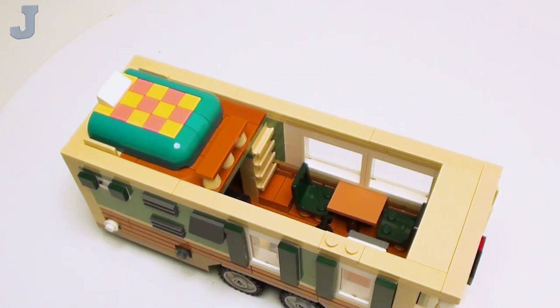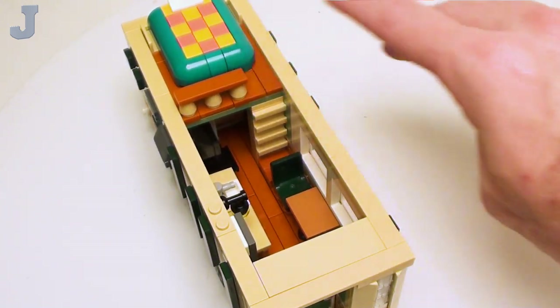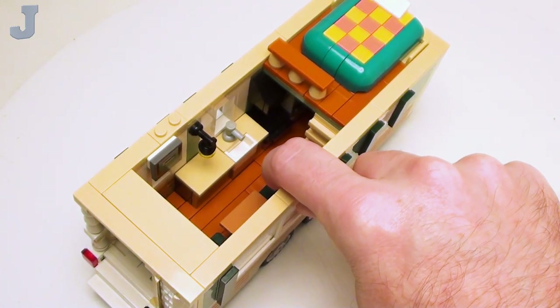Here we have the interior. I got a little dinette booth here, a loft bed, and right underneath the loft bed there is a three-quarter bath. And here we have a little kitchenette. Let's take a closer look.